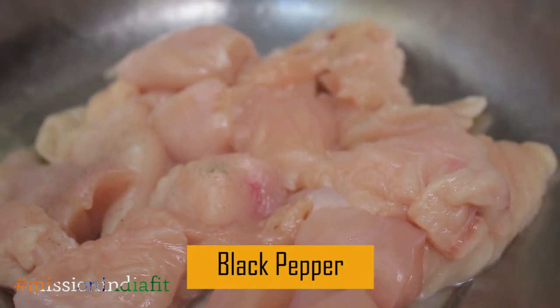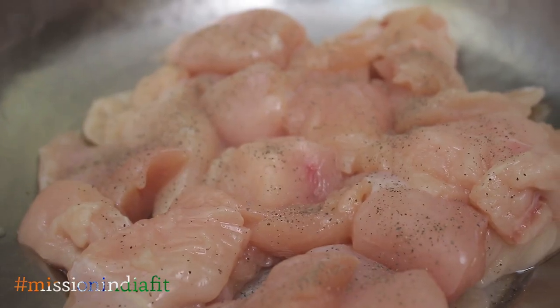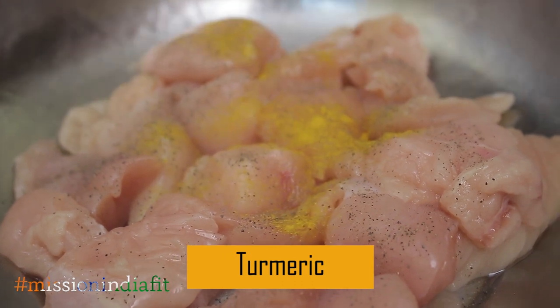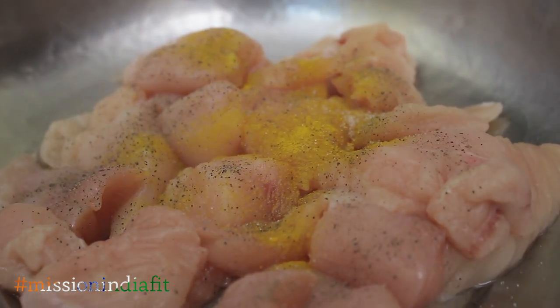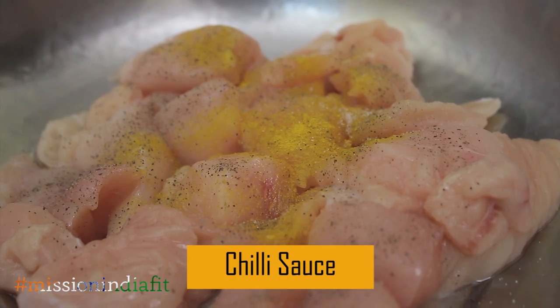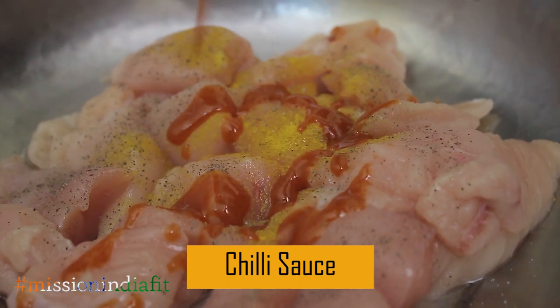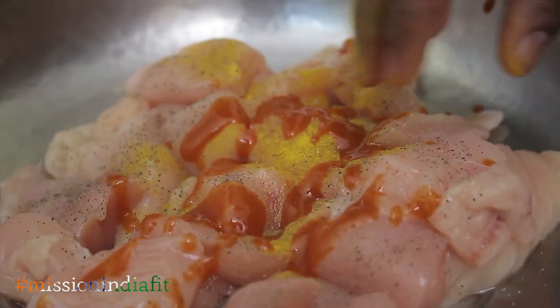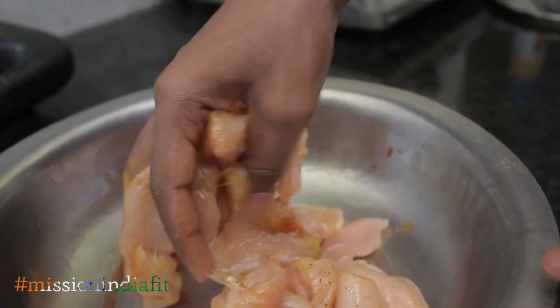First, add black pepper — a little bit. Then turmeric, salt. You can use chili sauce — 1 or 2 spoons. Let's marinate. After mixing it, let it marinate. You can cook it after half an hour or 45 minutes — that gives it a good taste.